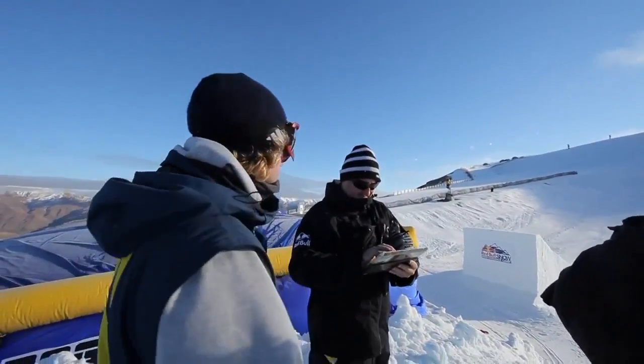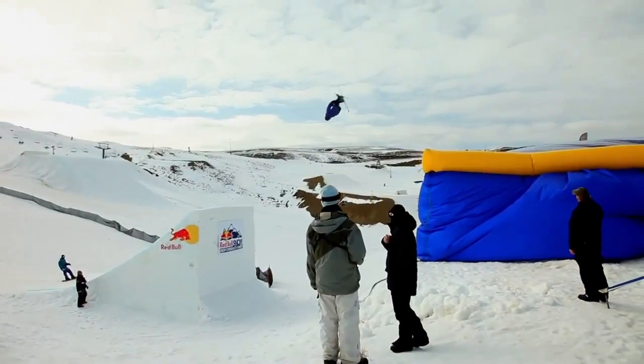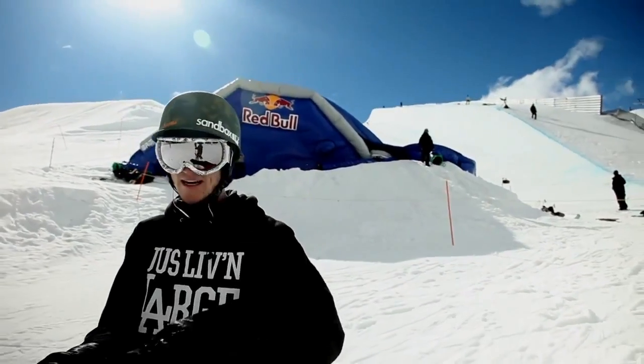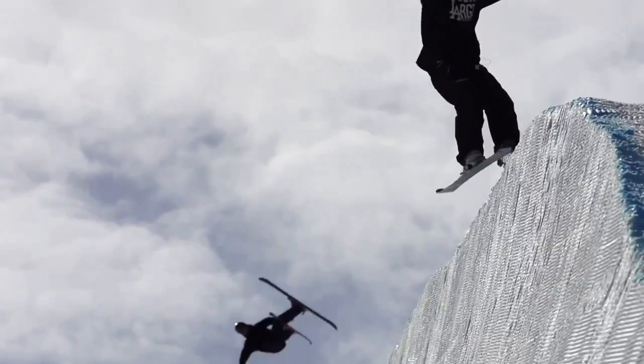When we're training, we'll do the trick and usually have a feel whether it's good or not, but then we can do the video analysis pretty much seconds after we've landed the trick and go over what we've done wrong. I'm practicing the new single that I just learned, and then in the same run I can practice the double of that trick on the airbag — so it couldn't be any better.